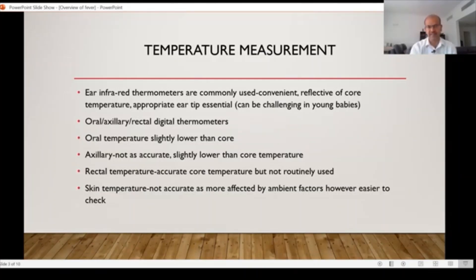Digital thermometers are different from infrared thermometers in that they don't give the reading as quickly — it takes at least 30 seconds to a minute in most instances. It beeps when it's ready, and until then you have to keep it in the appropriate place. You can use it for oral use, axillary use, and rectal use. If you are using it for rectal use, you keep it only for that purpose and wouldn't use it in other areas.